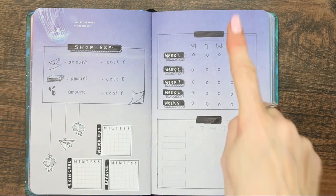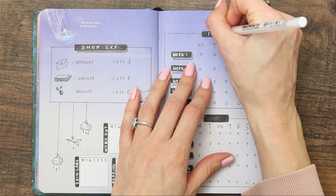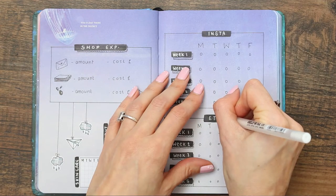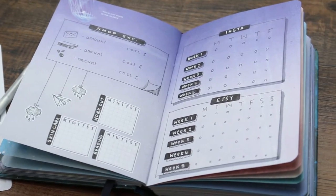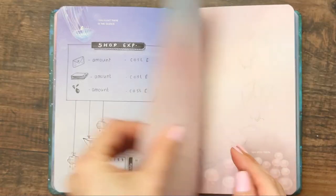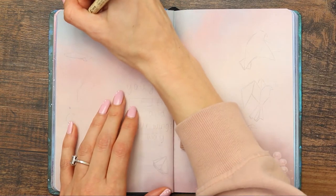I'm hoping this will make me more accountable, because I'm rubbish at posting on Instagram. I always forget — I'm on there chatting and interacting with people, but I just forget to actually post on my own page, which is silly. Anyway, moving on to my quote page.